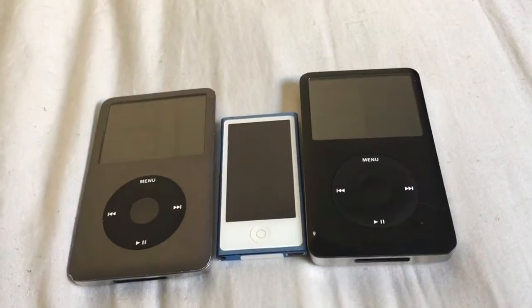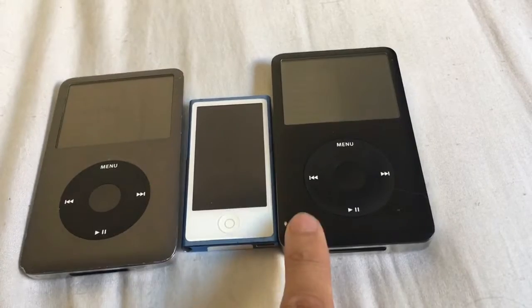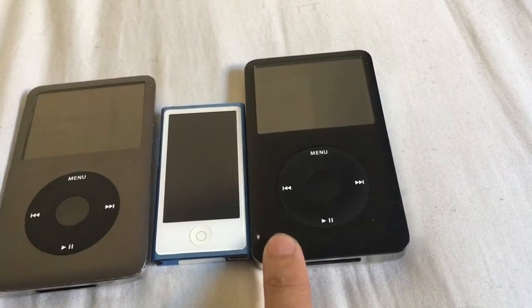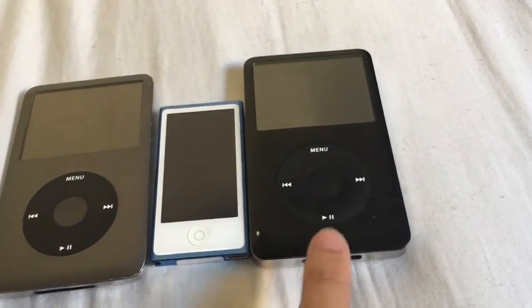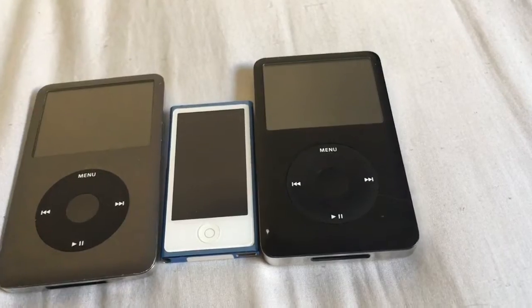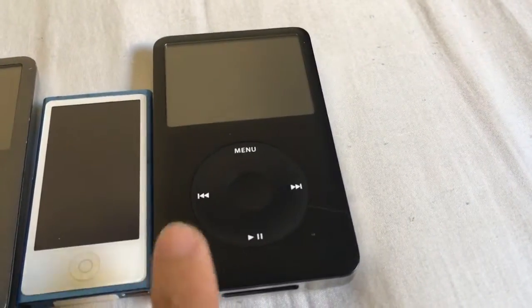There are three iPods here. This one actually is a very special iPod. As you can see, this one is blacker than this one — this is a modified iPod Classic. There is a video on my YouTube channel where I talk about a 240 gigabyte iPod Classic, and this one is definitely the one right here.